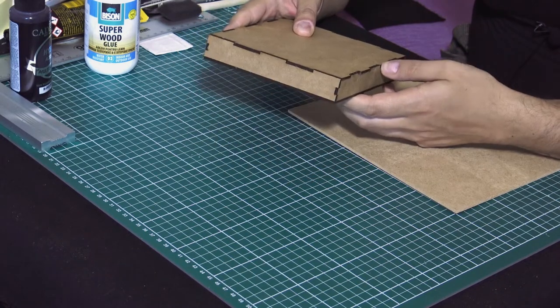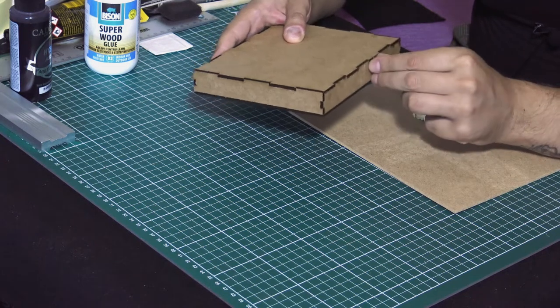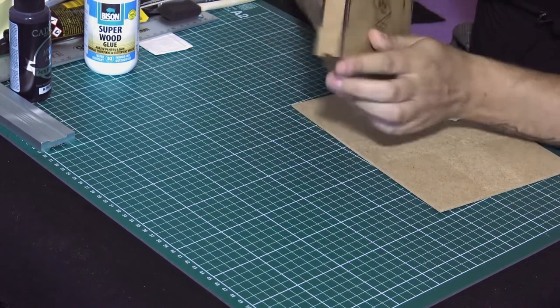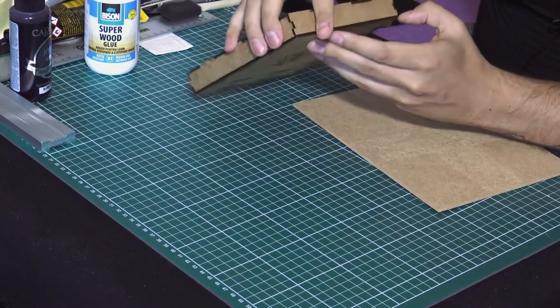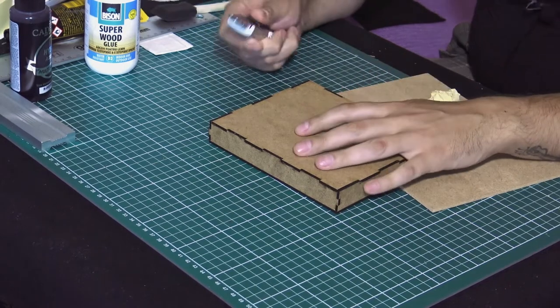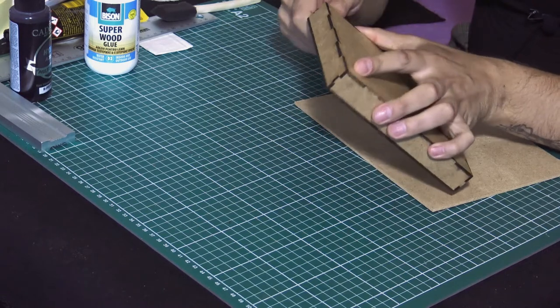This side is kind of funky, but I don't really mind because I'm going to use the fake leather to cover that up. Oh my God — don't tell me. Come on, open up. Okay, this is going to be funny. Let's just try it with the back of the knife.